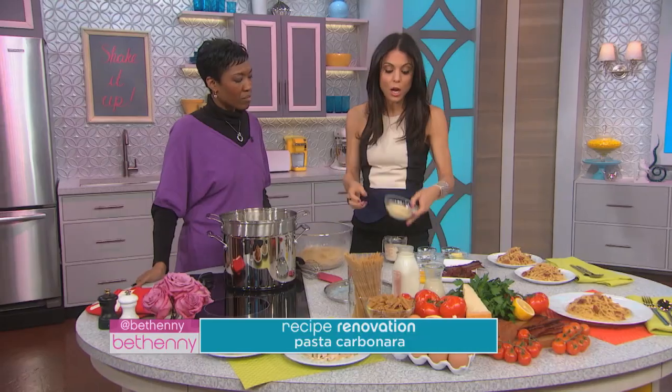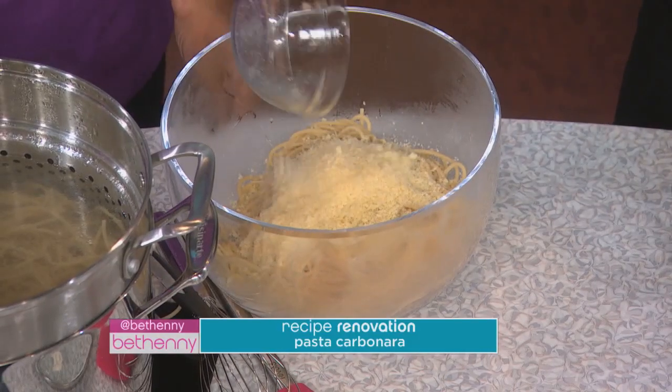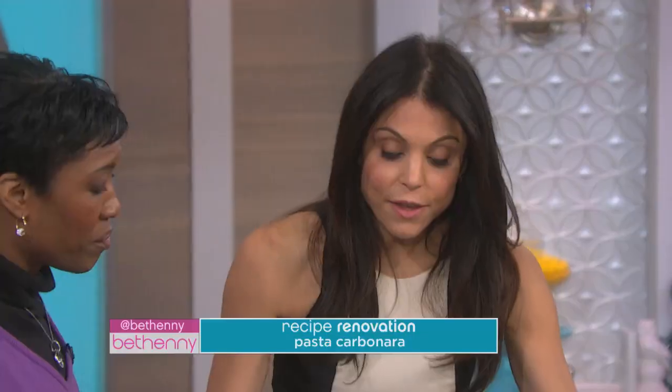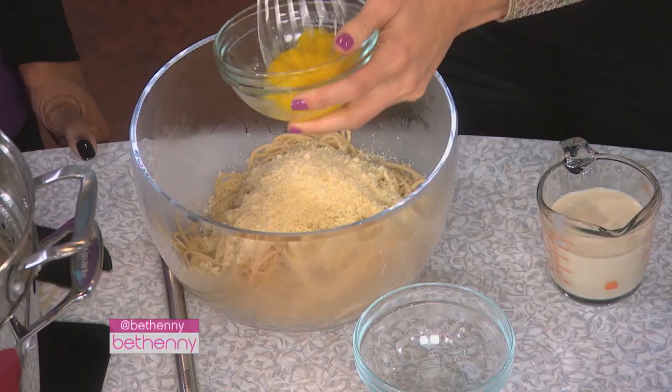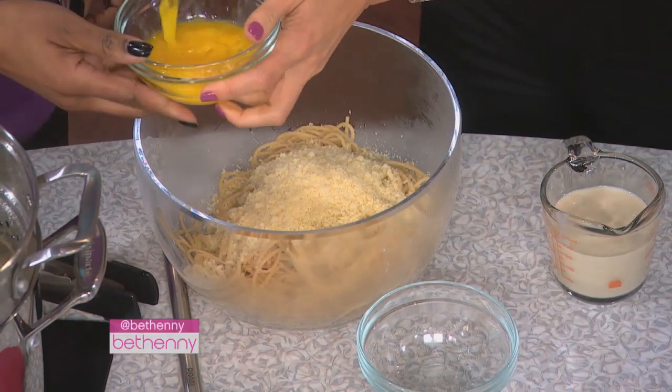This recipe has Parmesan cheese, which grates really fine and has a strong flavor, so you gotta keep the Parmesan cheese. You can't cut everything out. The Parmesan cheese is important. This recipe also has eggs — you're keeping your whole eggs. So put your eggs in here and mix them in.